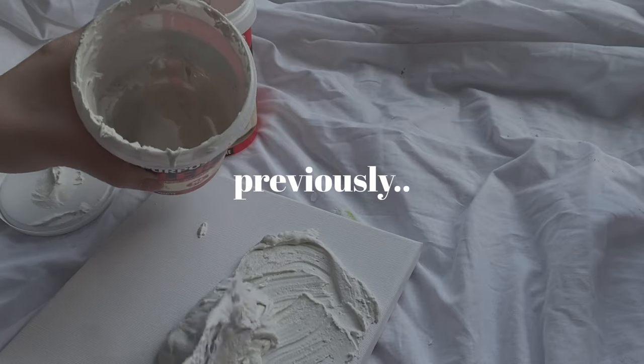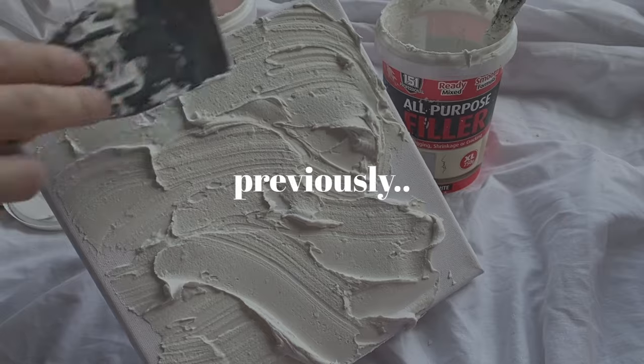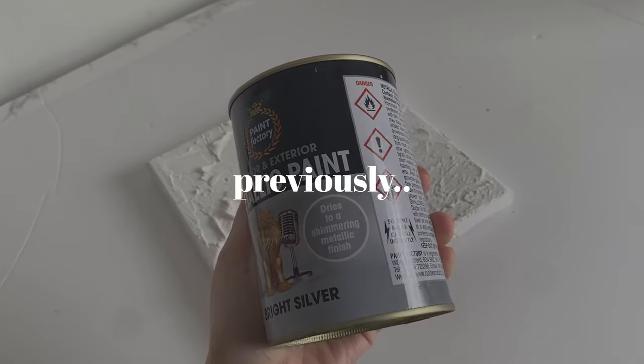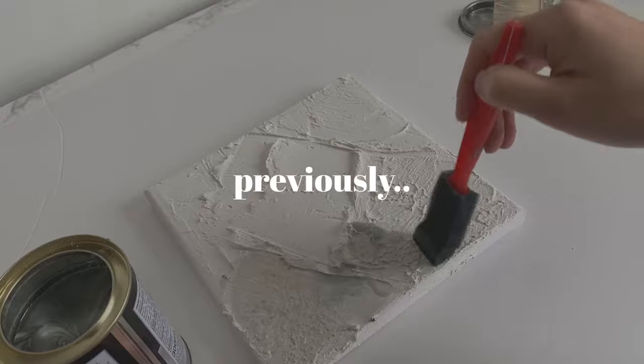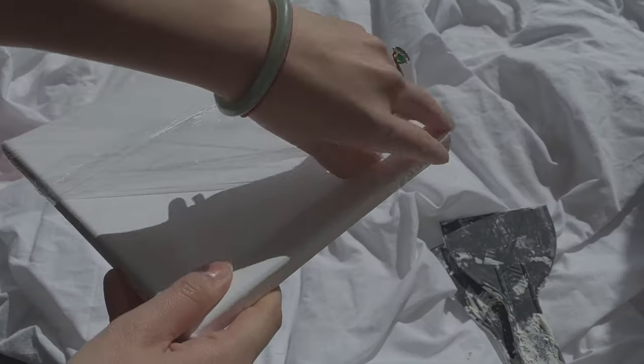Hey guys, welcome back to another video. So if you watched my previous video, you would have witnessed the absolute failure of the silver inspired piece that I had in mind. The outcome was so bad that I had to just throw the whole canvas away. If you haven't watched it already, then go check it out after this video.